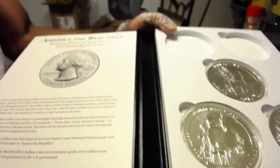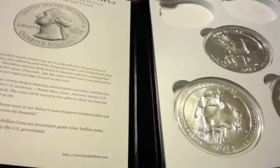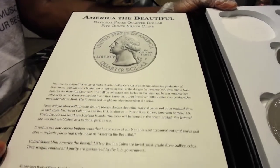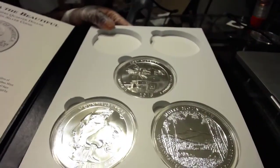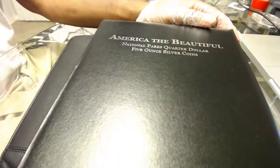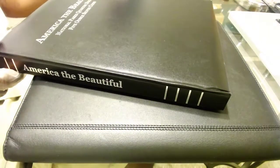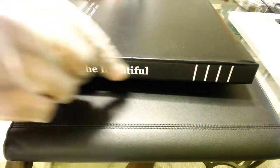It looks really nice, really professional. When this set ends, it's going to be beautiful. I can't wait to see it all together. I have a huge bookshelf of about 600 books, and I just imagine it looking nice on the bookshelf to have one of these for each year, side by side.